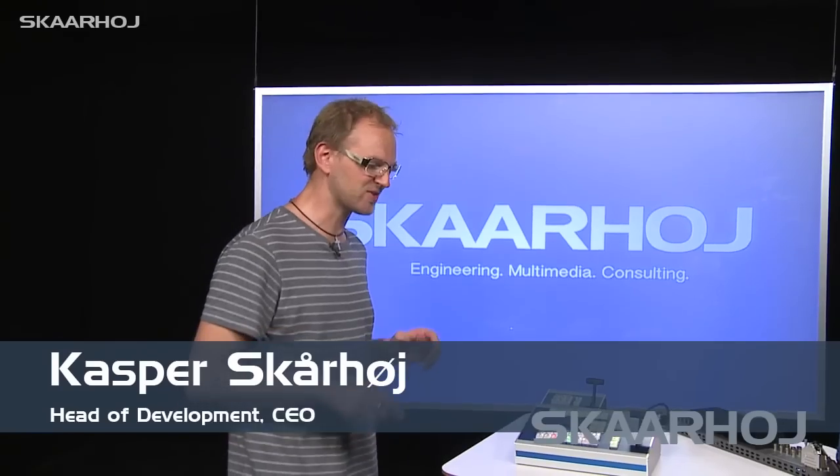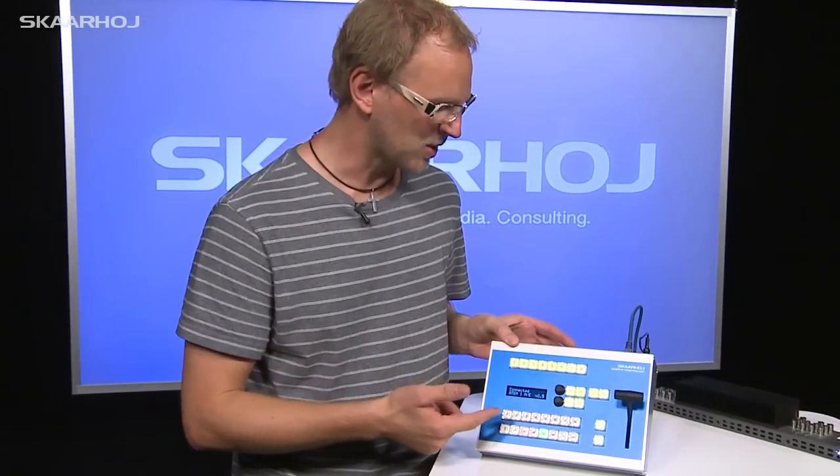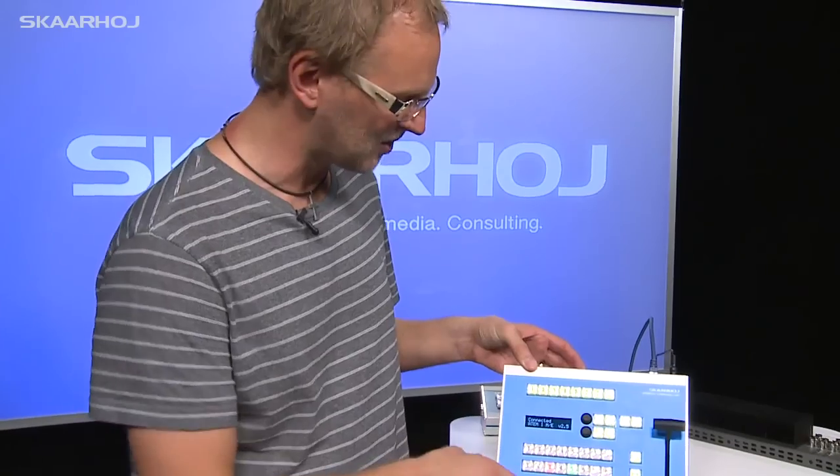It's so exciting because at the Scorhoy Labs we're currently working on some cool desktop controllers. Take a look at this one — this is the C200TX controller and it has a lot of cool features.